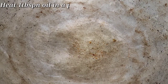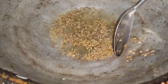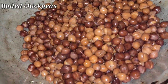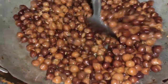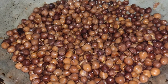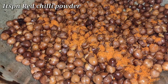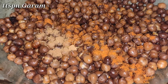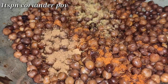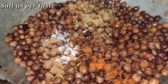Now I want to enjoy the chana. After the pan, we want to heat the chana. Add 1 teaspoon of salt.